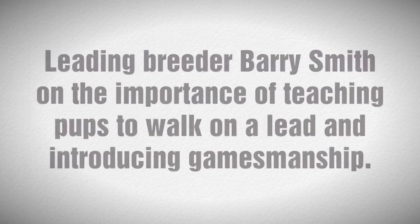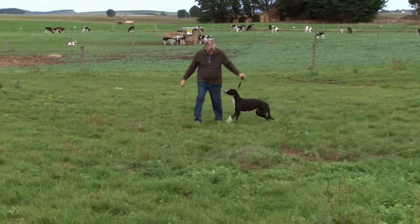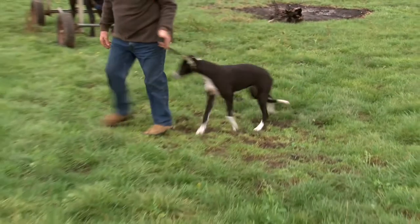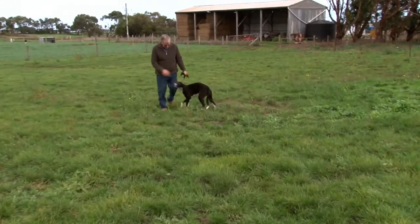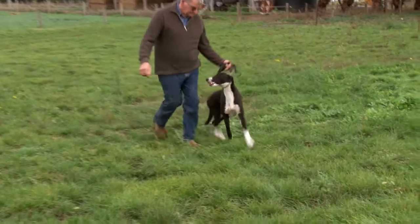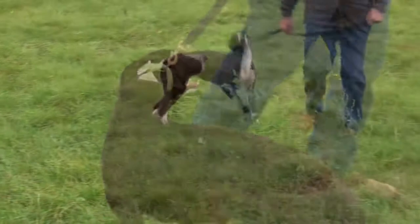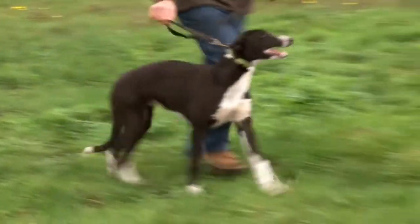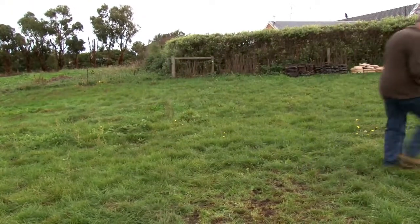As far as teaching the pups to lead — the pup you saw out there was five months old. We start at three months: I bring them out, run them in the runs, let them free gallop, and I'll put a lead and collar on one when there's three or four running around, just to get them used to leading without upsetting them. They go out three times a week, and we might put a lead on a different pup each week. By five or six months you don't have to lead them as often, but I leave the collars on so I can grab them and they know they're not in trouble.